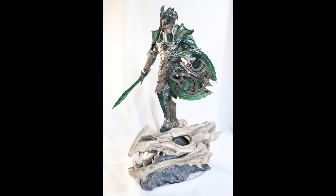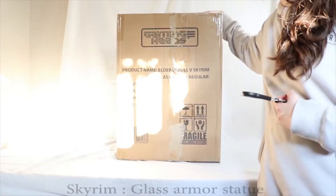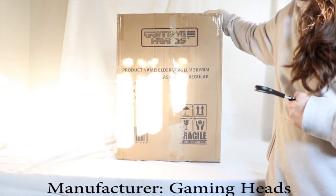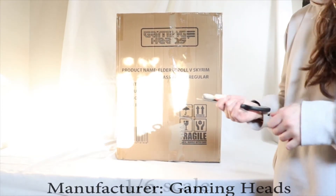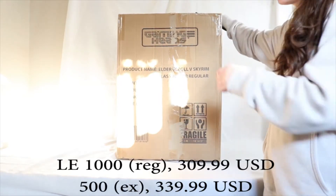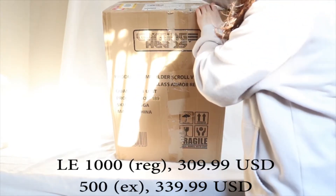Hey guys, today we are unboxing the Glass Armor statue from The Elder Scrolls 5: Skyrim by Gaming Heads. This is a 1/6 scale statue — this is the regular edition; I couldn't get the exclusive, so I had to buy from a retailer.